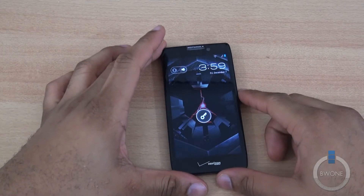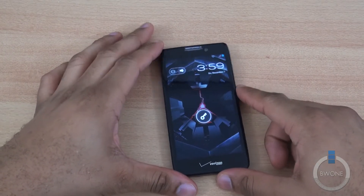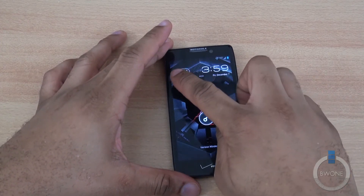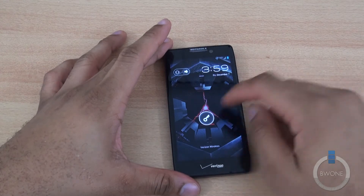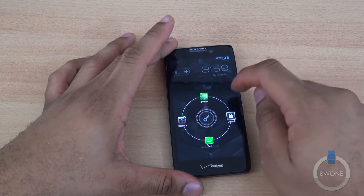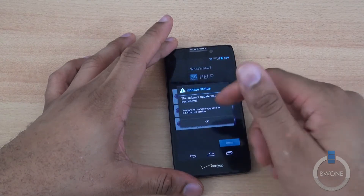The update finished. It's going to take you anywhere from 10 to 12 minutes to do that update. The lock screen is a little bit different — where the clock was on this side, now it's moved over here. You can see the same quick access icons as before, and we can just unlock it.